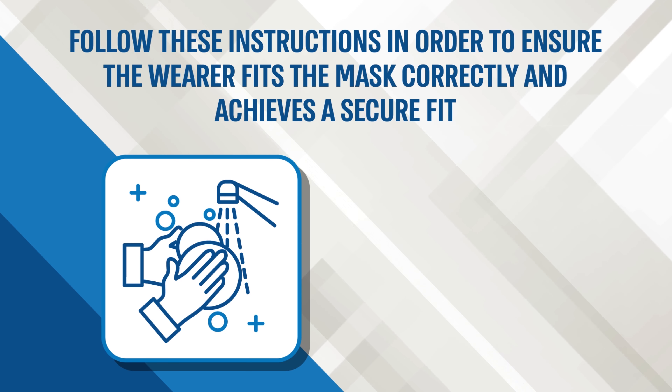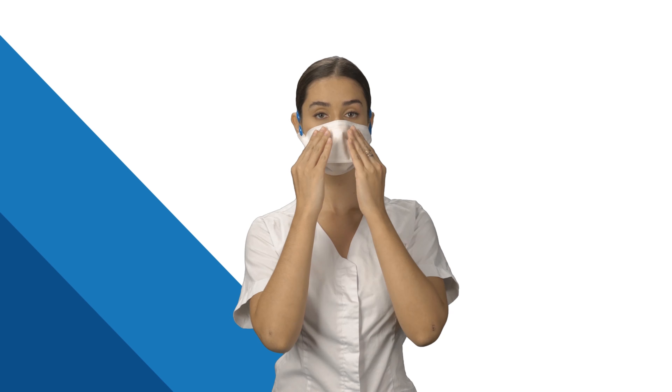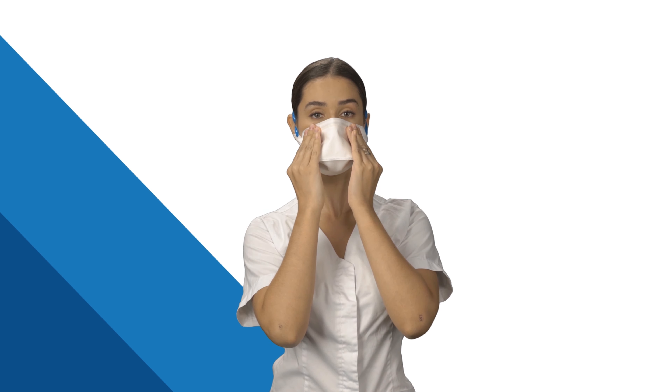With one hand, hold the mask on your chin and nose, while with the other hand, pull the two straps together around your head. Place one strap on your neck and the other strap on top of your head so that your ears are between both straps.